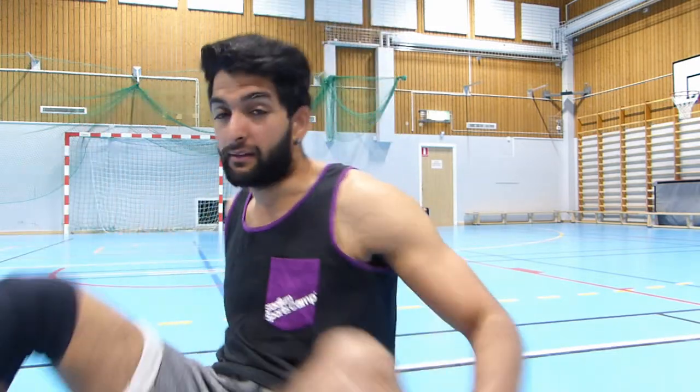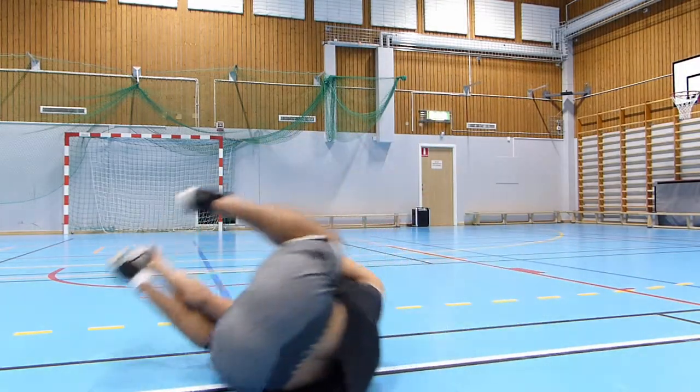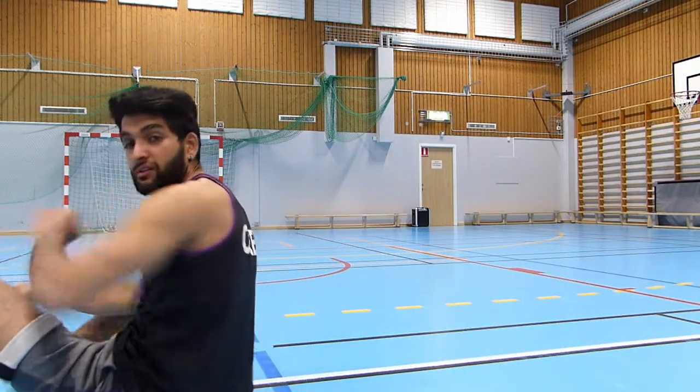There are so many kids and youths who are taught this move and they just go directly back like this. You cannot produce a circular sideways motion when you are going backwards. You could actually do it that way, but it looks bad and you don't understand the physics behind it.